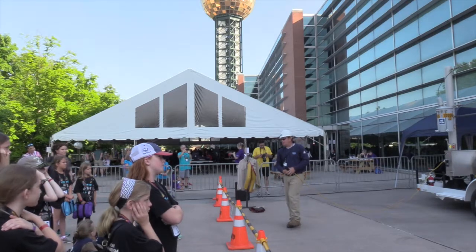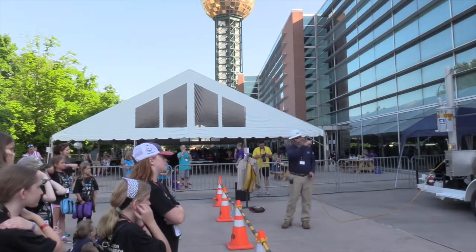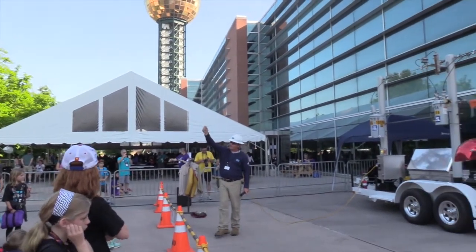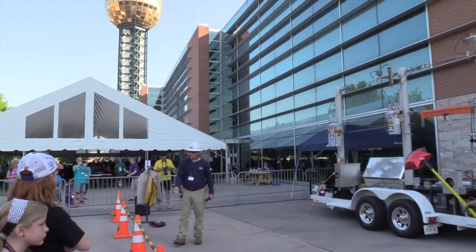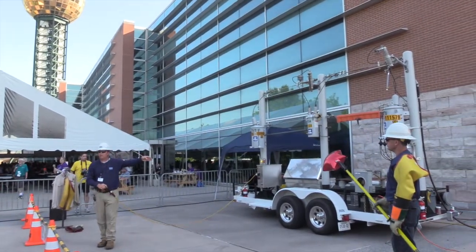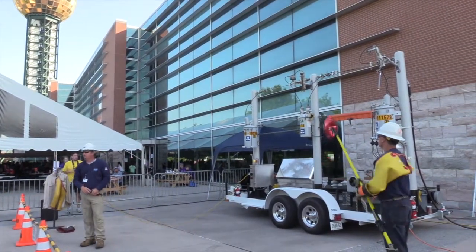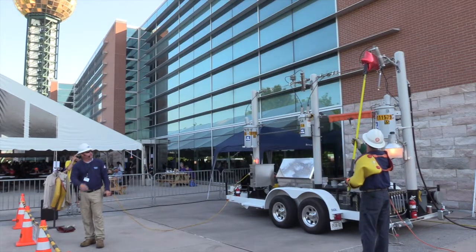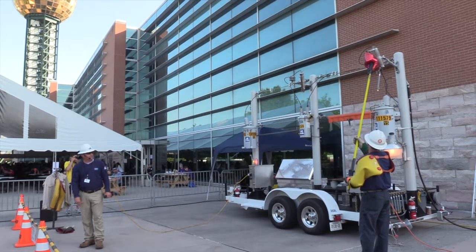We'll talk about a mylar balloon and show you how electrically conductive a mylar balloon is. If you were a child with a long enough string and got it up into the power line, it could run back through you and electrocute you. You can hear it — you can see the electricity running around the balloon and the light burning.